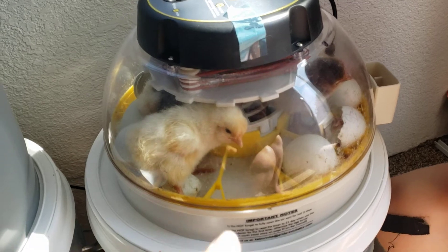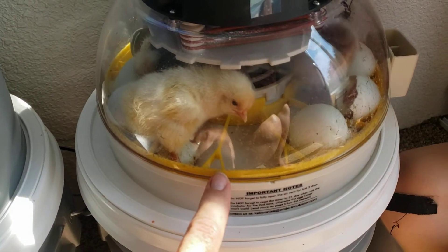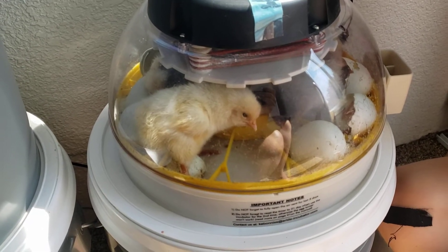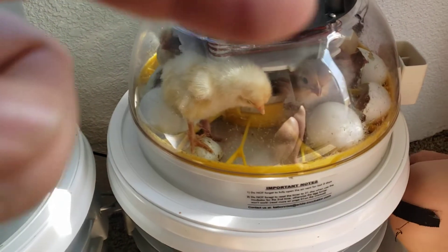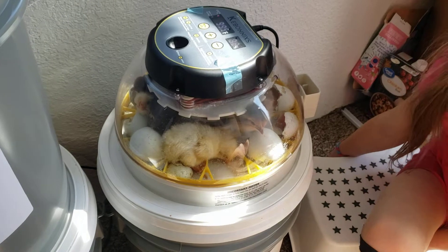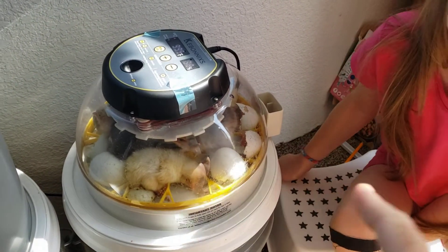Now, if I was to do this again, I should have taken out this yellow tray and put down like a non-skid surface. You can cut one — you can use this tray as a guide and cut out that waffle weave shelf fabric liner stuff and put it at the bottom around day 17.